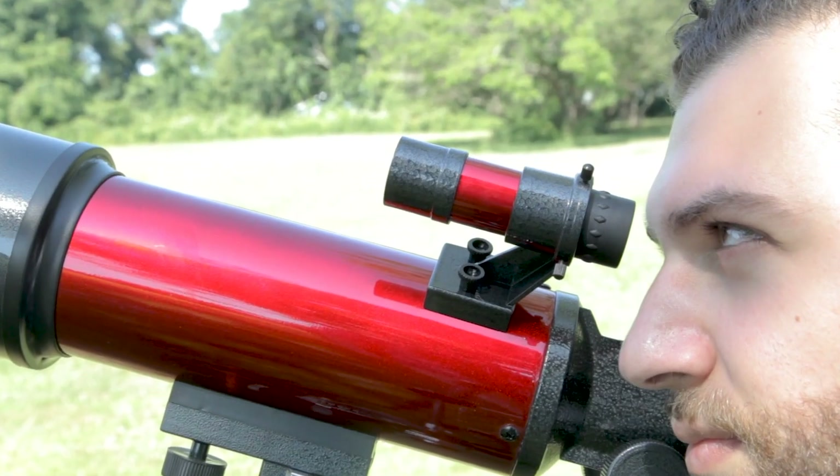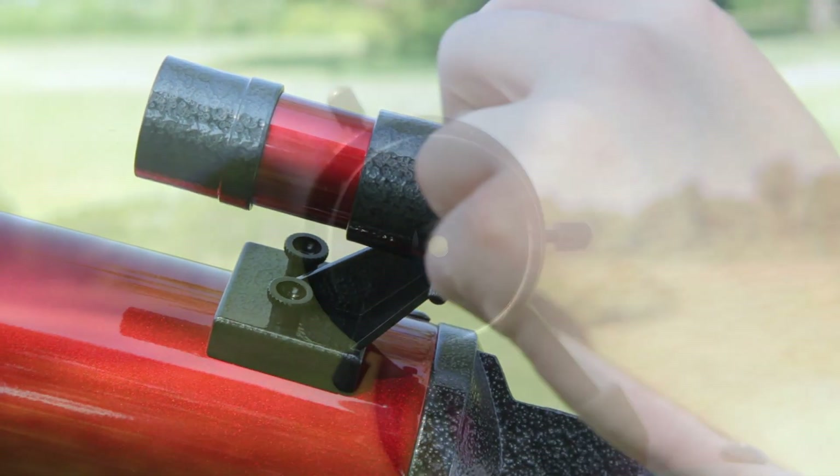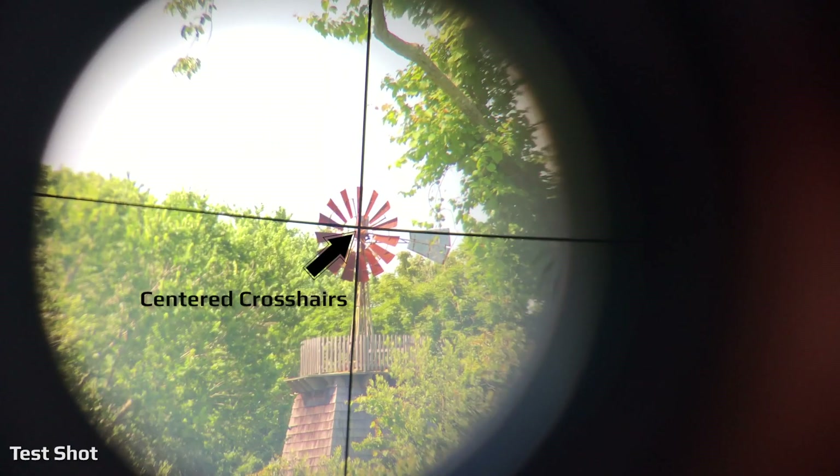Now, tighten down your mounting knobs and look through your finder scope. Located around the finder scope are small knobs that you can tighten or loosen to properly position the crosshairs. The objective is to get the crosshairs as centered as possible on your object.